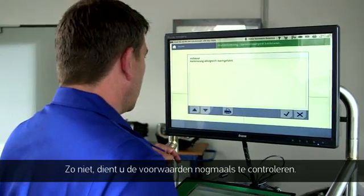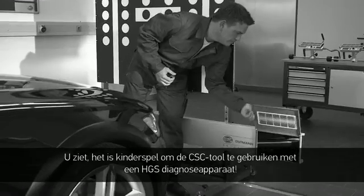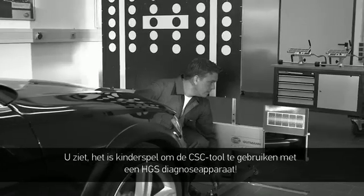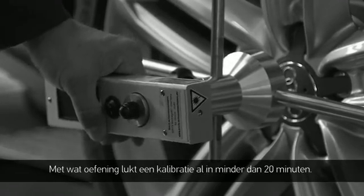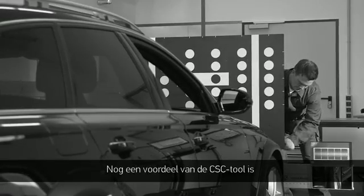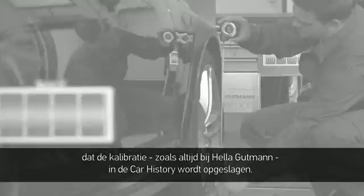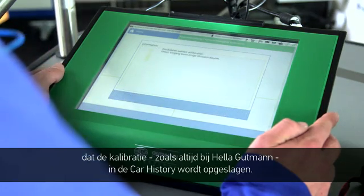If not, the requirements need to be re-examined. You'll discover that using the CSC tool with the HGS diagnostic equipment is extremely easy. With a little practice, calibration can be completed in less than 20 minutes. Another advantage of the CSC tool: the calibration will, like with all Helle Gutmann information, be stored in the car history.